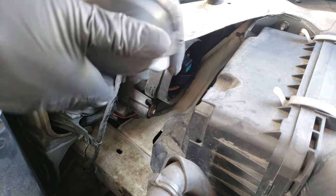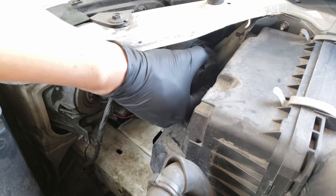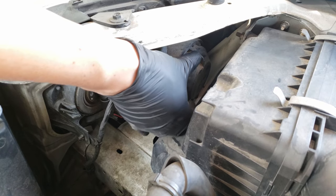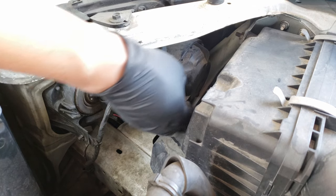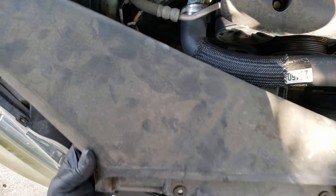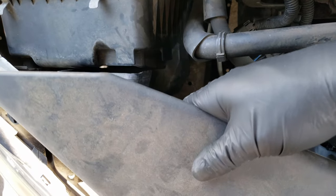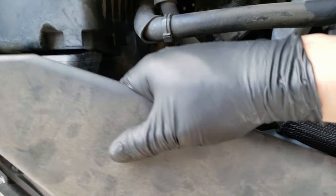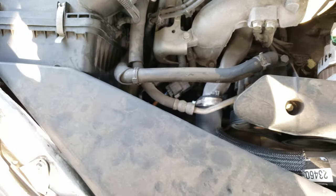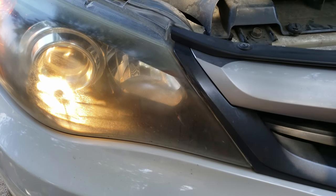Now for the housing cover — the dimple on the cover lines up with the notch when fully locked in place, so you'll want to place it just a little bit low and rotate it clockwise to lock it in place. This is how it should look when it's fully seated. Finally, reinstall the air intake duct plus the clips — slide this part into the air filter box first, then the rest should line up. Now we can try out the headlight — and there you go.